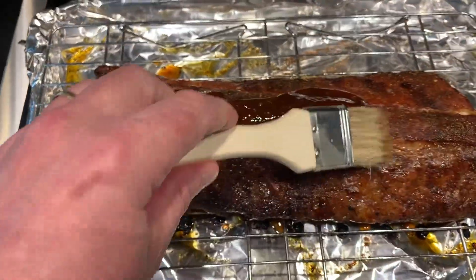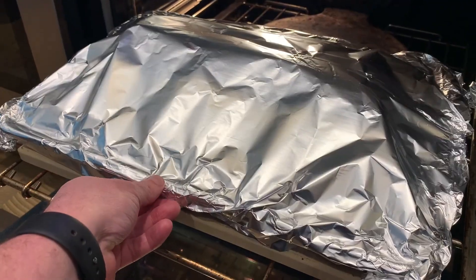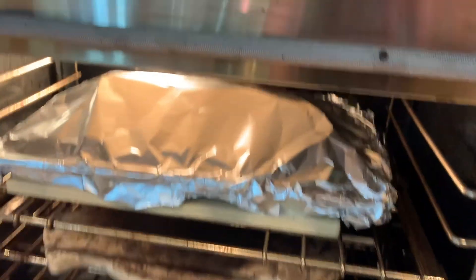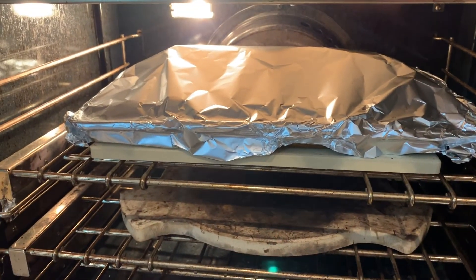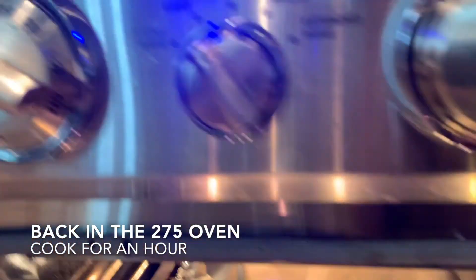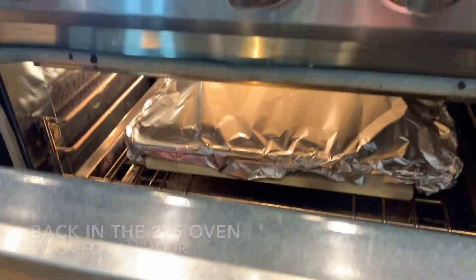I'm going to brush the sauce on, and then we're going to cover them. I've sealed those with foil really tightly — you want them to steam for about the next hour. I have it in at 275, and I'll see you in about an hour.